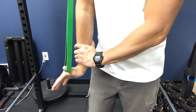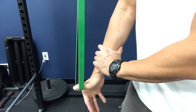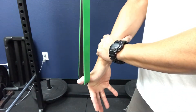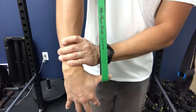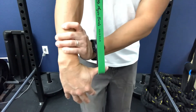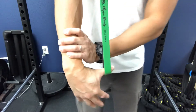Going into ulnar deviation and then contract-relax — oh man, I really feel that in the thumb. Contract-relax, I can really feel that in the thenar eminence. This is a great stretch. As you can see, my thumb's starting to shake a little bit doing this. Being a chiropractor, we get a lot of thumb issues and I'm not immune to it, so I have to do something like this on a regular basis to keep my thumbs functioning well.